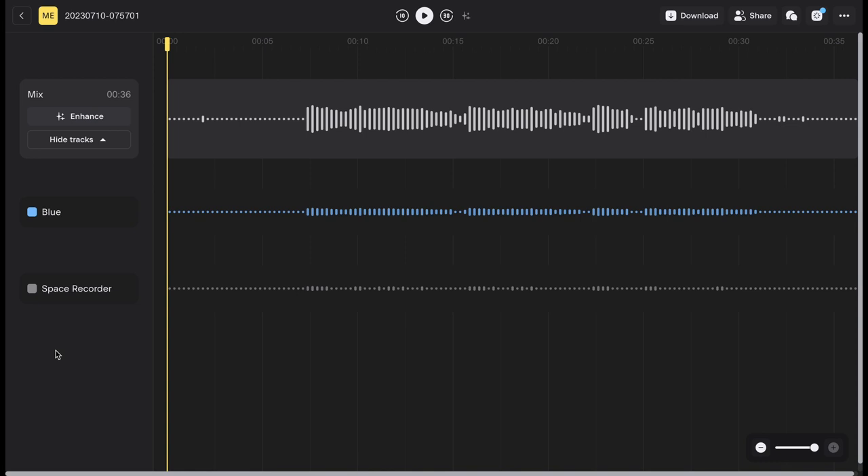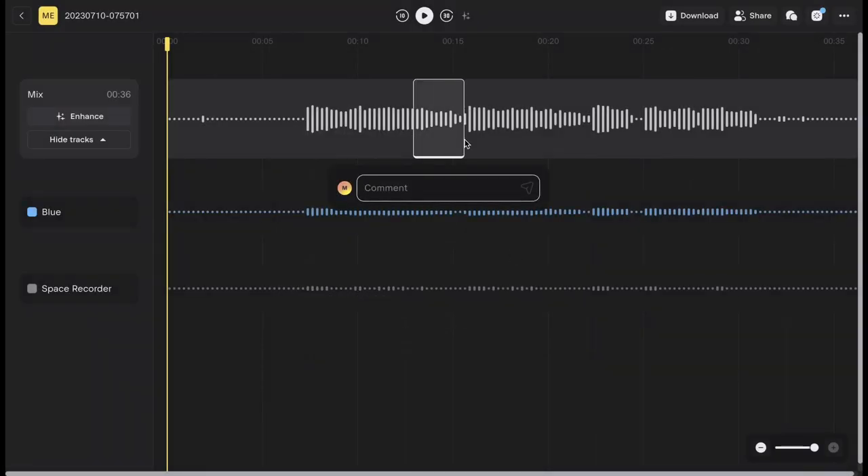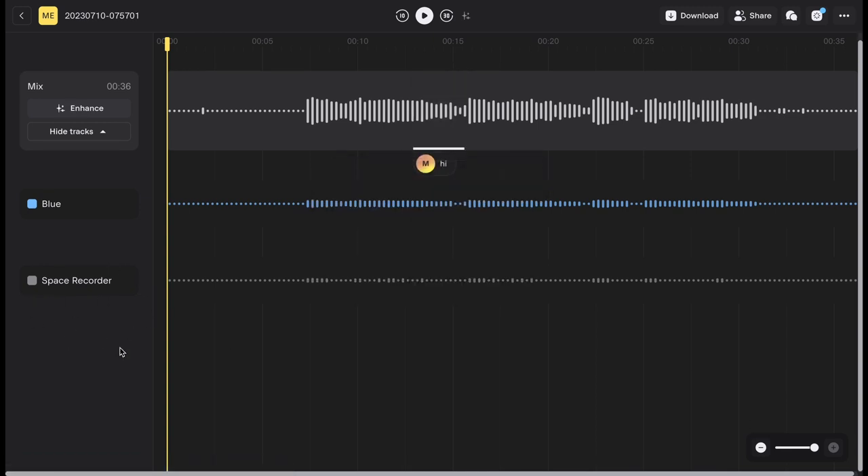When you click into one of your recordings, you can share the audio with other people who can download it and leave comments on different parts of the audio. You can see which microphones were used, and there's a space recorder track which records the ambient sounds from the room. You can keep those in the recording if you like the Atmos, or delete it entirely. Each microphone is uploaded in a separate track, making editing much easier. The Sound Capsule also isolates each voice so you won't hear your co-host's voice bleed into the audio on your mic.